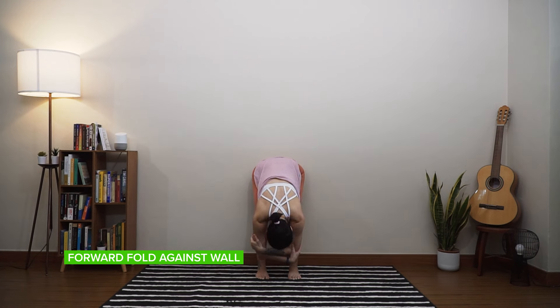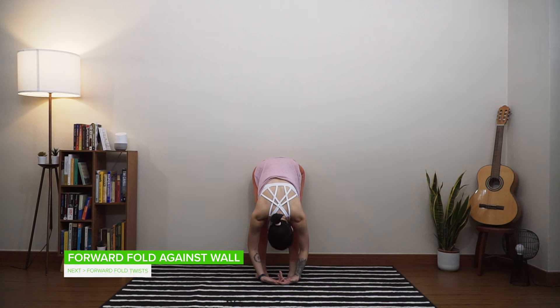We're just going to rest here for five slow breaths. Breath one, breath two — breathing into the spine, into the low back. Breath three, no tension in your head or your neck. Last two big breaths — just one more breath here.